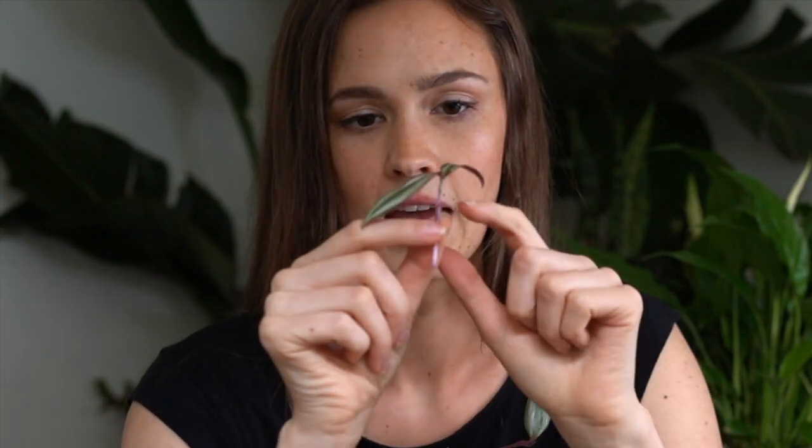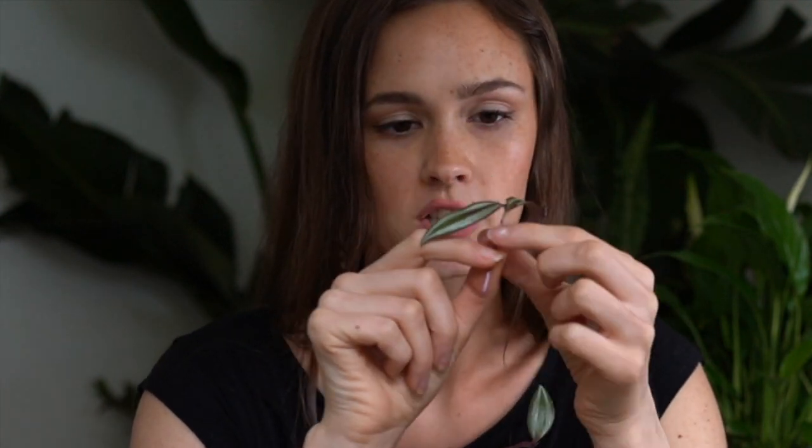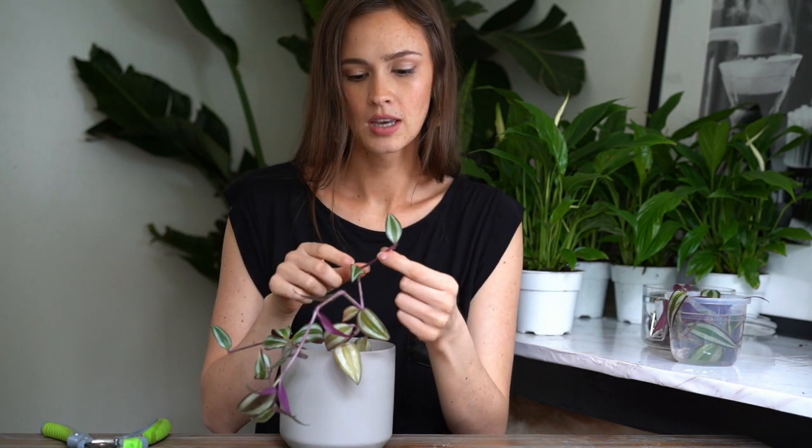Now we have our little clipping — leaf, leaf, and then there's a node right here. The node is going to need to go under the water, so I'm going to pull off this leaf, pinch it off, and make sure when I put it in water — spoiler alert, it's going in water — that this node is submerged. This leaf on its own is not going to grow anything; some plants grow roots from leaves, but this one won't. This is where I made the cut, just above the leaf. I'm going to look for another node. This one has a node right here, so I can cut above the next leaf — and here's another clipping.